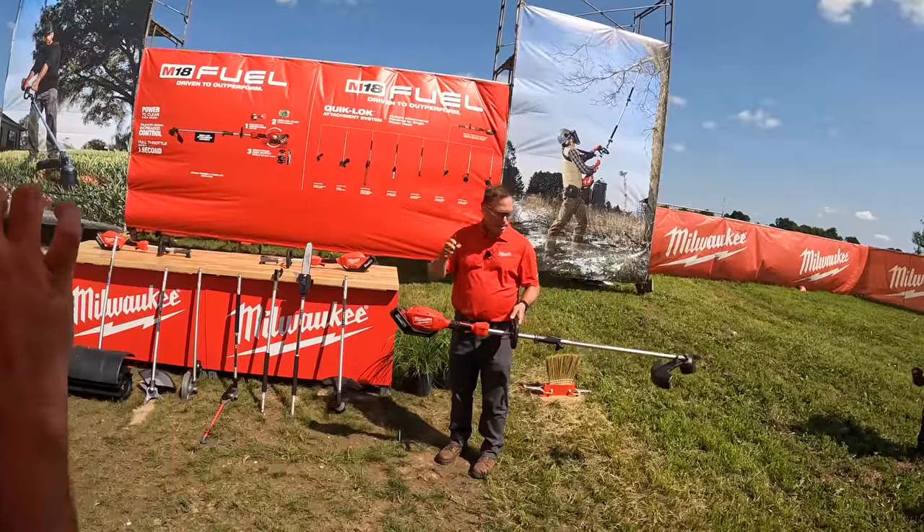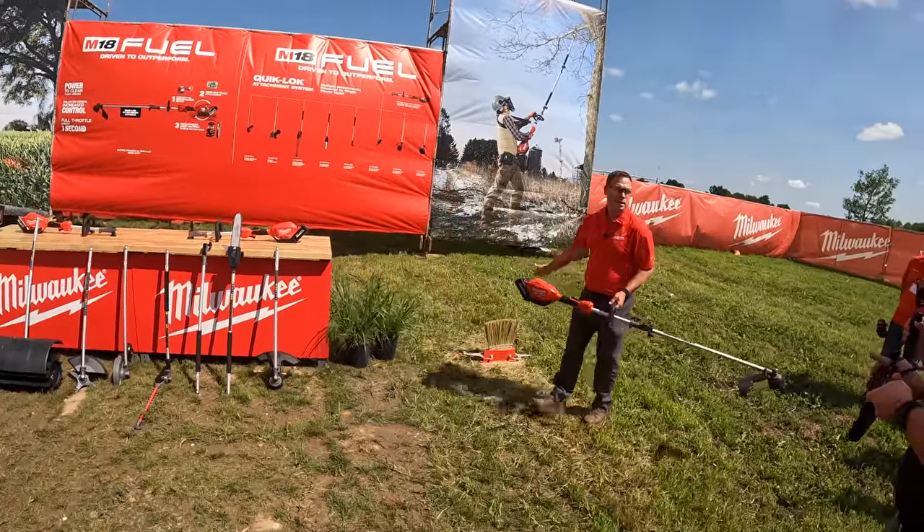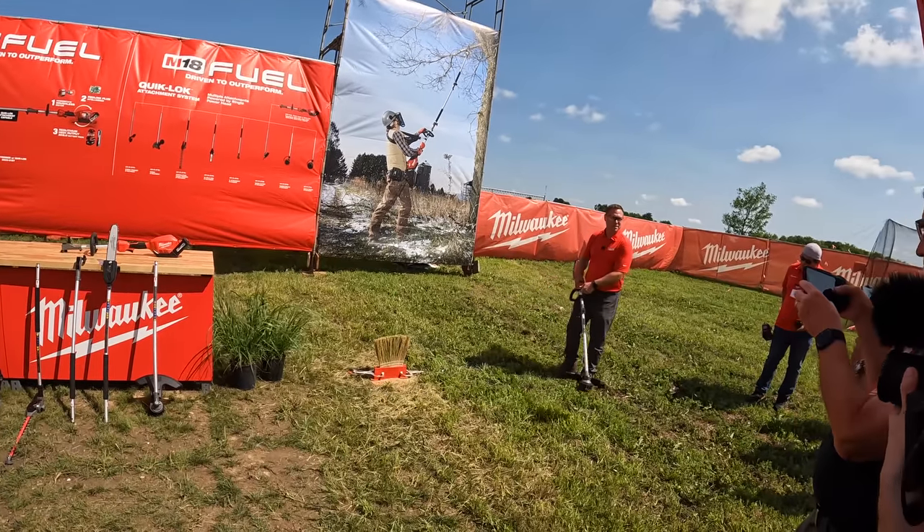This reduces user fatigue and provides absolute control during operation. I'm going to demonstrate the power of this tool by cutting this broom head, and this broom head really simulates a thick brush application. Alright, so we've got a broom down here.